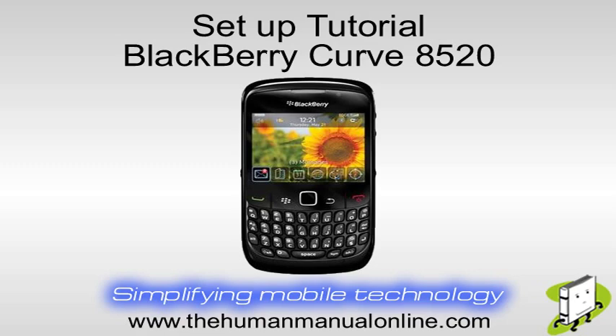In this video tutorial, we'll show you how to set up your BlackBerry Curve 8520, including controls and overview.